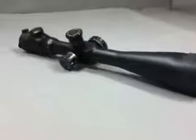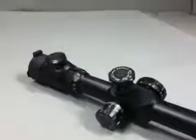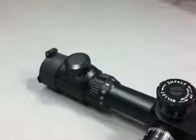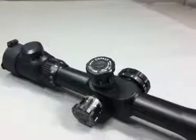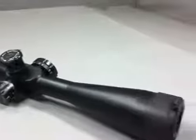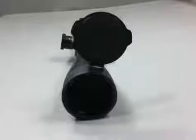Luna Optics 624x50SEF Rifle Scope. All metal construction with 30mm internal tube, handles recoil of the large hunting calibers. Full multi-layer coating on all lenses, with a minimum of 90% light transmission. Outstanding performance in twilight conditions makes these rifle scopes extremely useful in the hours of dusk and dawn.